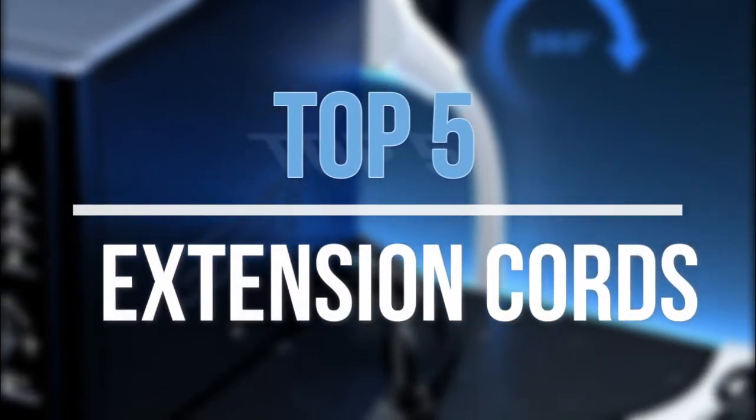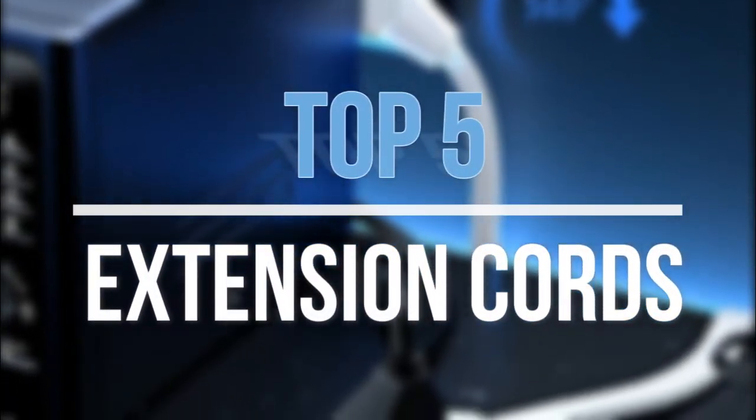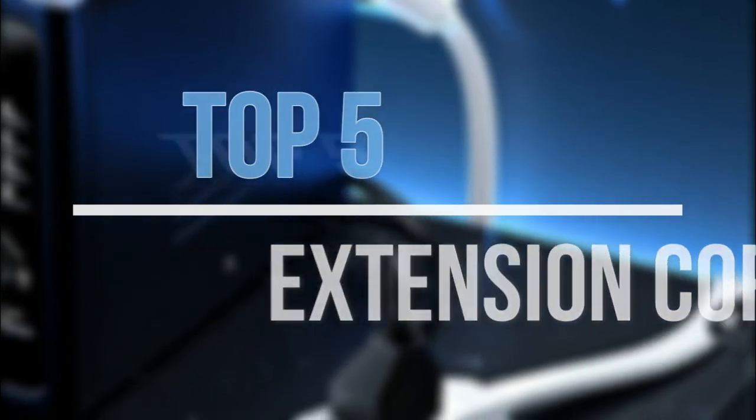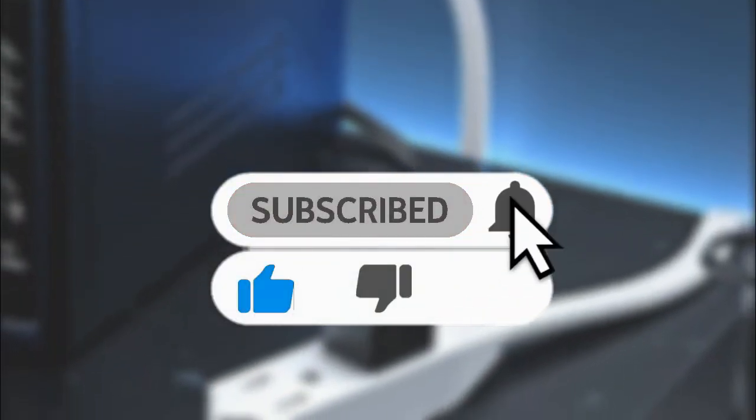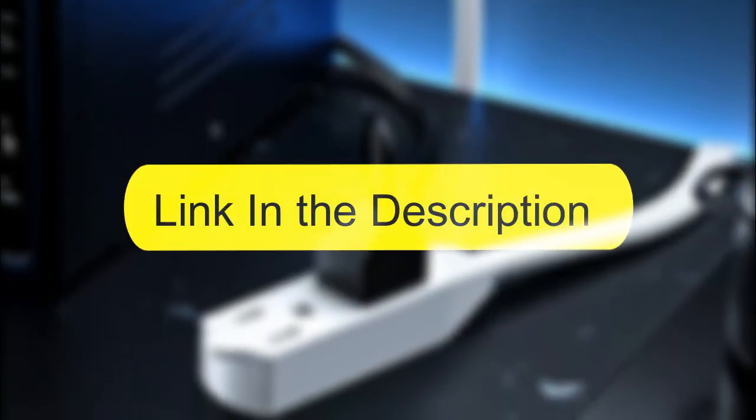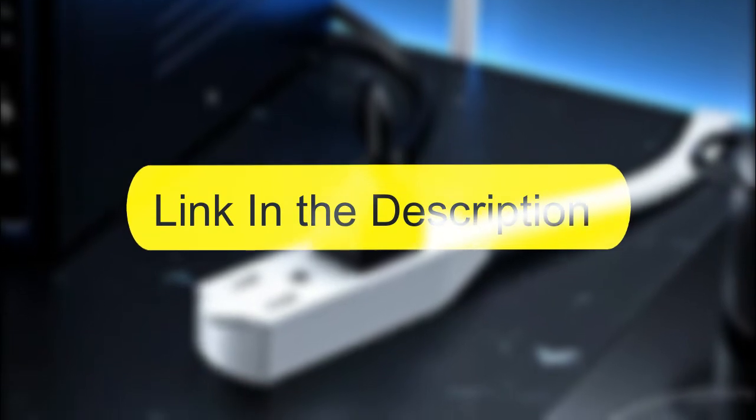Hey guys, in this video we are going to look at the top five best extension cords available on the market today. We made this list based on our own opinion, research, and customer reviews. If you need more information about these products, please check the link in the description section below.